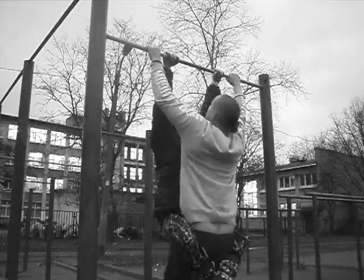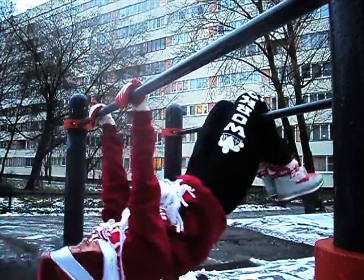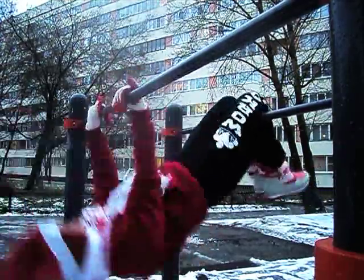You should change grip in the upper point of a pull-up. First turn one hand to your face, then another and then both hands back.